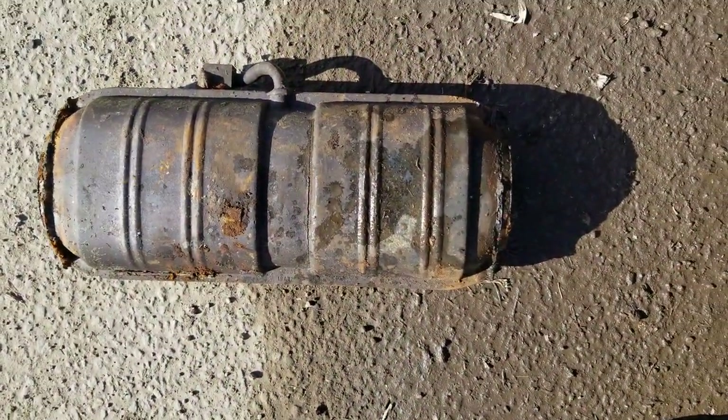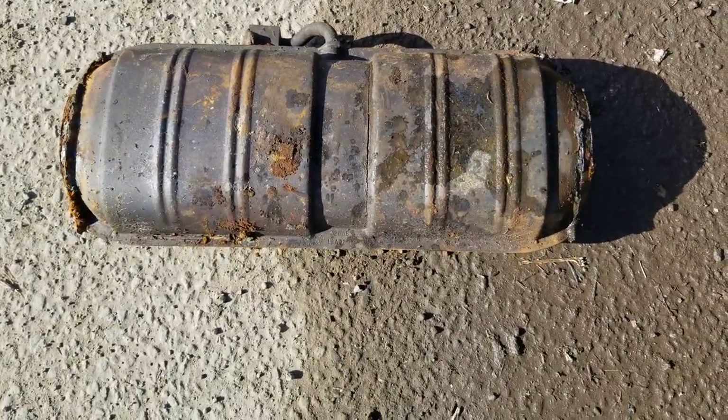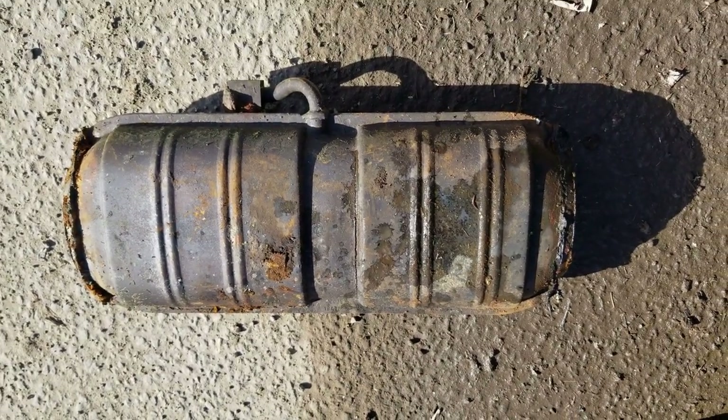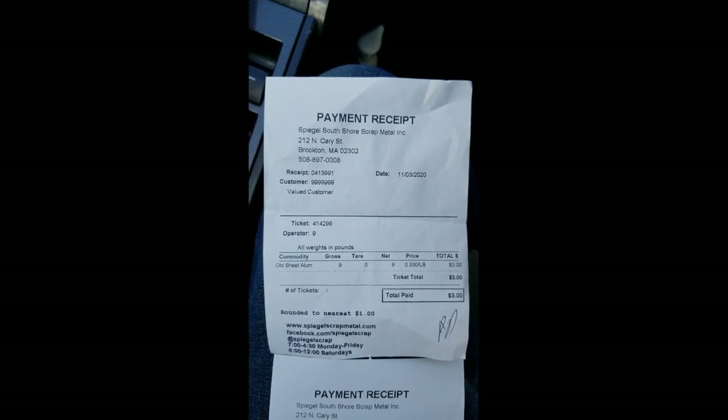Look at that guys, it has platinum and polonium inside of it, so I should be looking at a pretty good penny for that. Stay tuned. So guys, I just went to the scrap yard, I got three dollars for the aluminum, and I do have another receipt here that I want to show you guys.